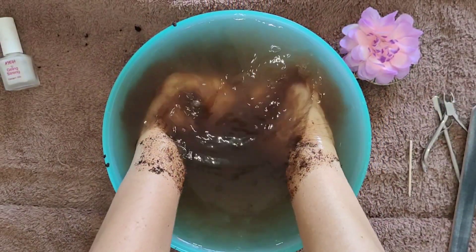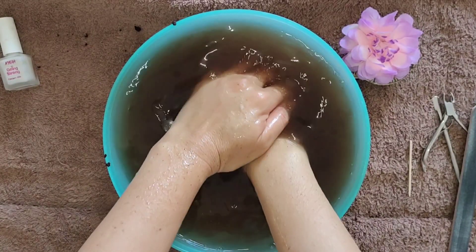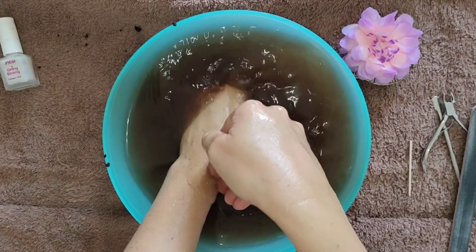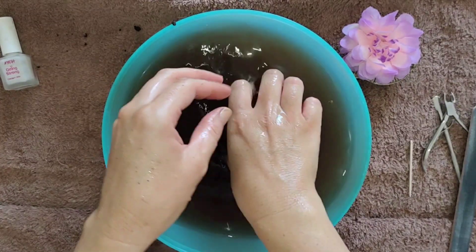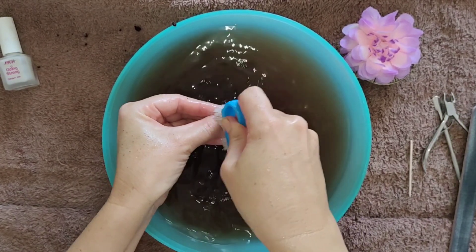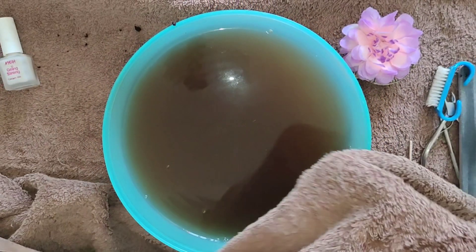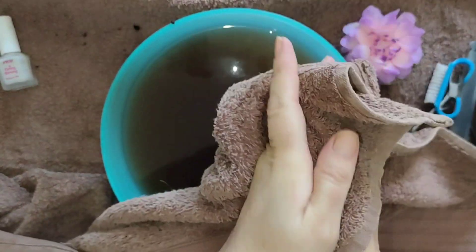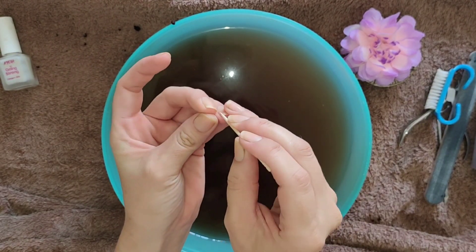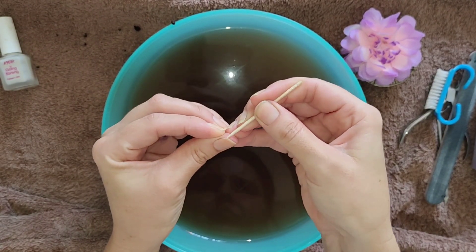Now we just need to rinse off the coffee scrub nicely. Ensure that you remove it properly — even without added oils, there is already oil in the coffee beans, so it tends to stick to the skin. Use nice warm water to rinse it off thoroughly. I'm also using a nail brush because sometimes the coffee scrub gets in by the cuticles, to help remove any coffee grounds still stuck there. If any remain, use your toothpick or cuticle pusher to ensure there are no coffee grounds stuck underneath your nails.